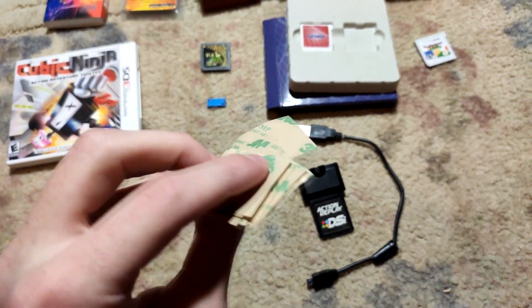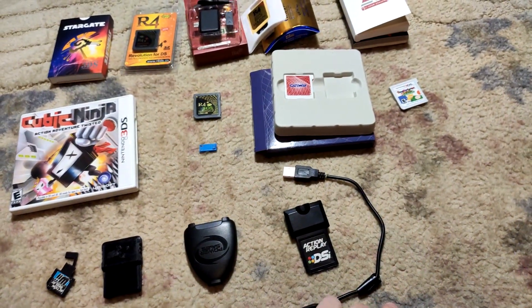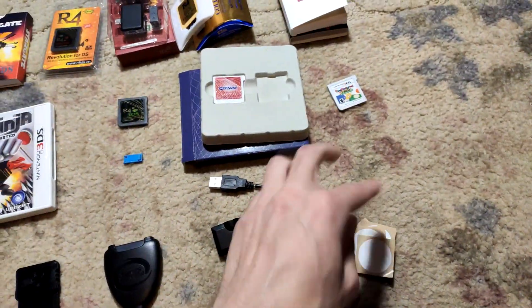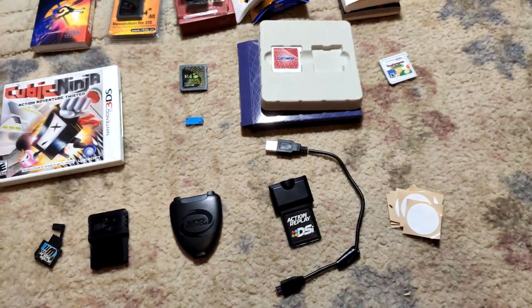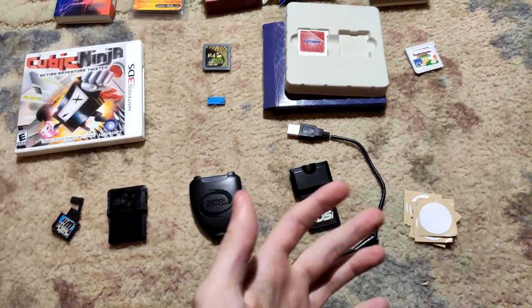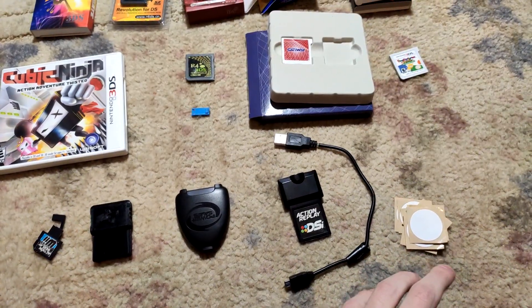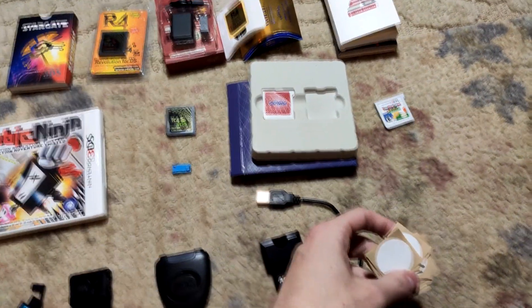These are the Ntag215 cards. They're not really a hacking device, but I included them since the only reason I bought them was for hacking — similar to Cubic Ninja and Freaky Forms. You use an Android phone to write to these cards, then tap them on your 3DS or Switch and it registers as whatever amiibo you set it to. Instead of buying a $20 amiibo, I bought all 15 of these for about $1 total — less than 10 cents each — and was able to make 15 amiibos out of them. Definitely a great investment if you want the perks of amiibos without actually buying them.